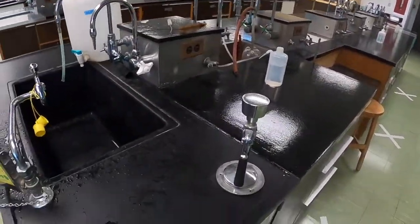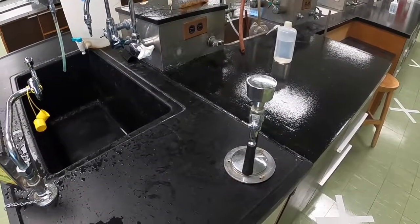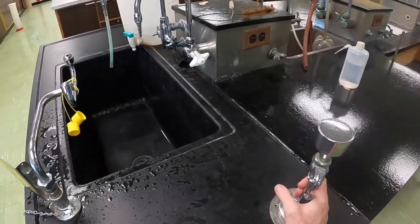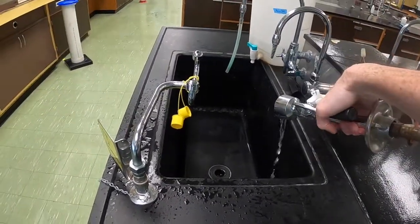In the unlikely event that you manage to spill large quantities of chemicals all over you, we also have emergency showers. This one works just like a movable kitchen sink faucet or a bathtub faucet — you simply pull on it, aim it at the part of the body that you need to spray, and squeeze the handle.